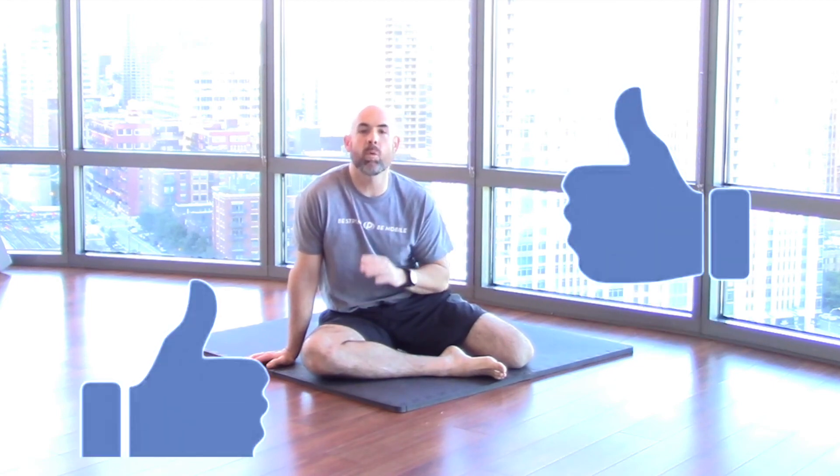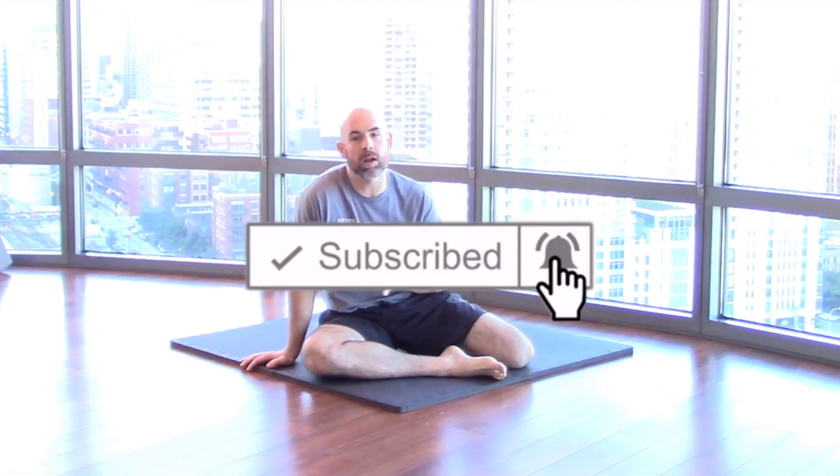For even more of my favorite mobility exercises to bulletproof your body, click the link below where you can get my three must-have mobility moves for free. Once you try them, you'll see why they're my all-time favorites. If you found today's coaching helpful, give me a like or a share so I know what tips you want to see more of. Don't forget to subscribe to the channel so you're not missing out on all the awesome content we have coming your way. Take it easy guys — remember to be strong, be mobile.